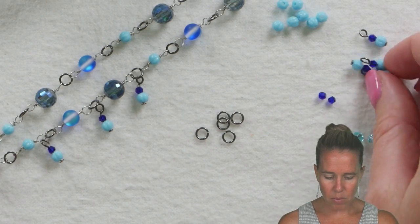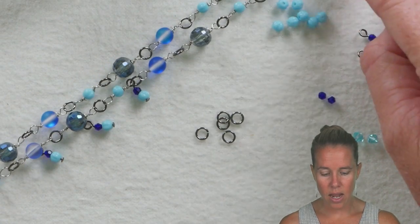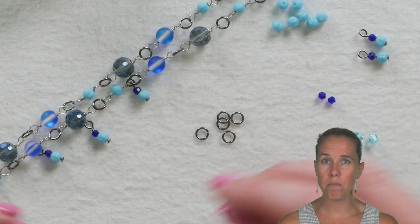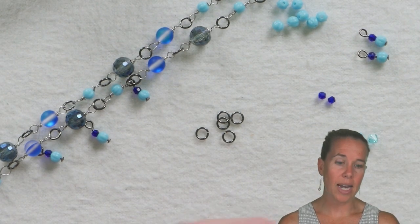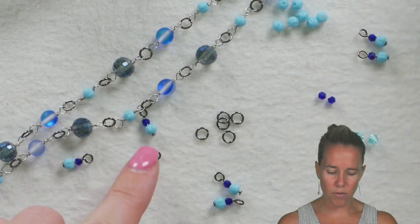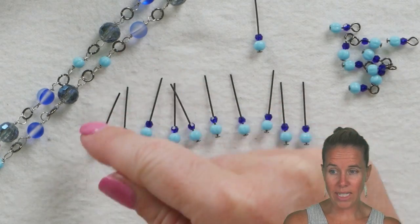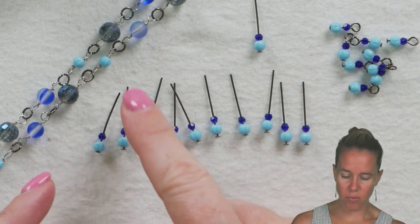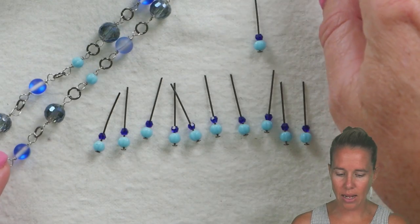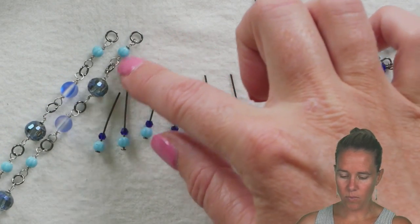We're going in now and loading up the head pins. Count how many jump rings you have on the design — that's how many head pins you'll want to work with. Count them up and get ready with your head pins and whichever bead you want first as part of your cha-cha design. I'm doing three hanging down on each jump ring, and I have 23 total jump rings but I won't use any on the very last two at the end — it'll be easier to put my clasp on if I leave those two open and empty.